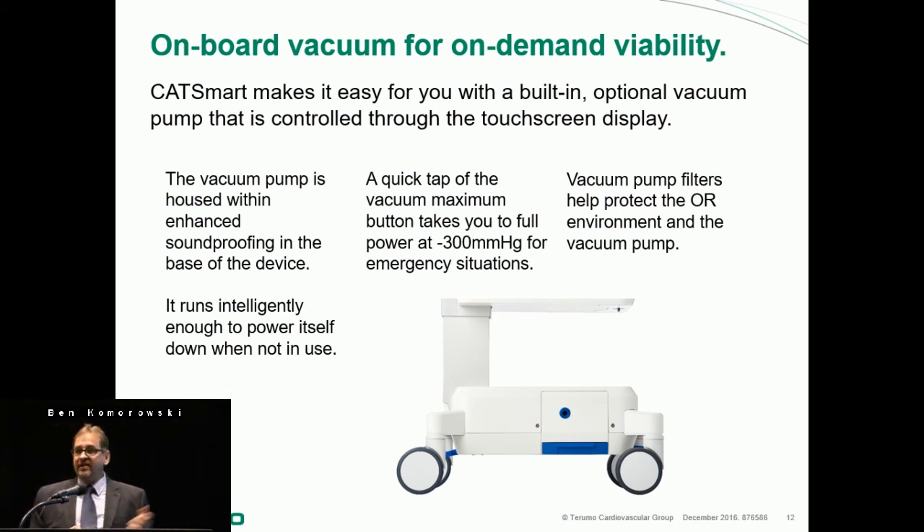It runs intelligently: when there is no active suction, it ramps down a little bit. Everywhere on the screen, you always have the ability to increase or decrease the suction via the touch screen. If you want to immediately go to 300 mmHg — although not recommended, but we know surgeons sometimes want that — you touch one button and it goes from 150 immediately to 300. It also has vacuum pump filters, which help protect the operating room environment from smoke and other contaminants being suctioned in.